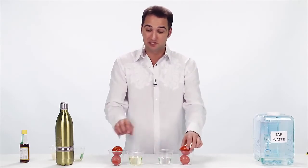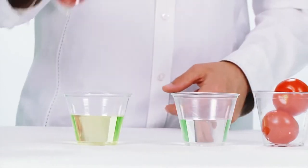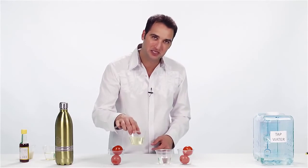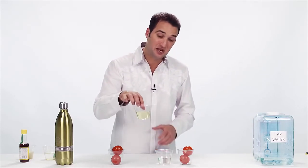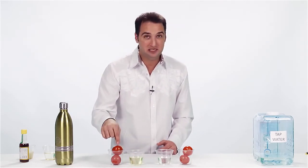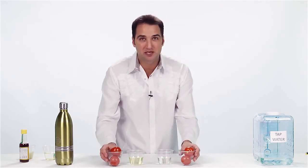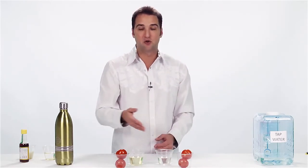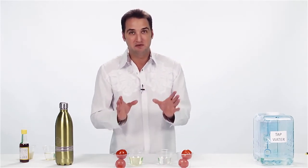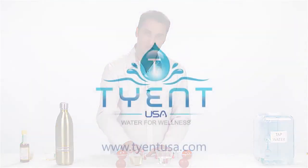If you were to taste this tomato versus the one soaked in Tyent Turbo water, you won't even believe it. It's amazing how much better your fruits and vegetables are going to taste when you remove all of these chemicals. This is nothing other than a cup full of chemicals that were on these tomatoes — and are still on these tomatoes. Which one would you rather give to your family? The ones with the chemicals or the ones without? You will not believe the taste of clean fresh vegetables when all the chemicals are removed.